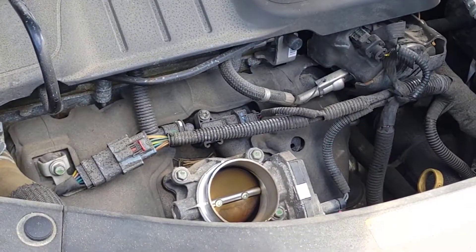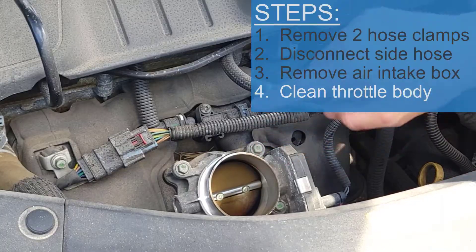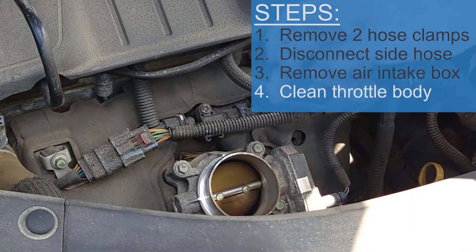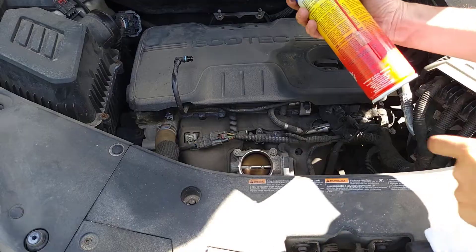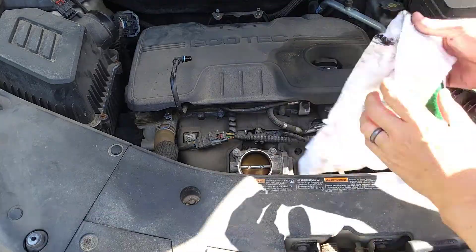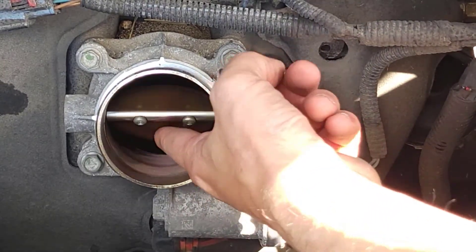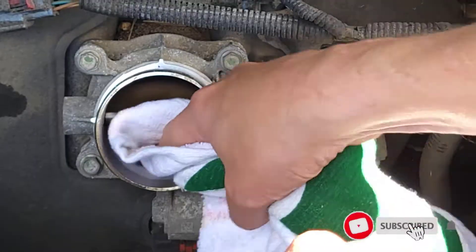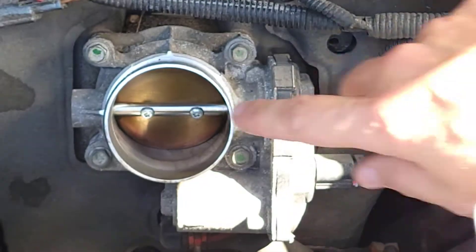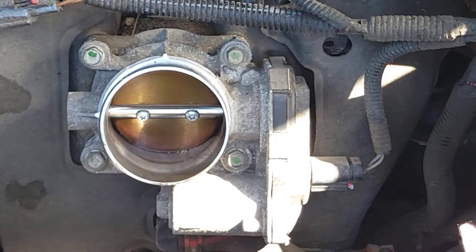Now you can see the throttle body down here, and mine is pretty dirty, so I'm going to clean it right now. I'm going to spray all this gunk — I can see it on the inside — and get all this black gunk off the throttle body using some carb or throttle body cleaner. If you give it a little push you can open up that butterfly valve to clean it better. After about two minutes cleaning, you can see all the soot and black that was on there. This was not the problem, but it's a good time to clean it up and prevent anything from happening in the future.